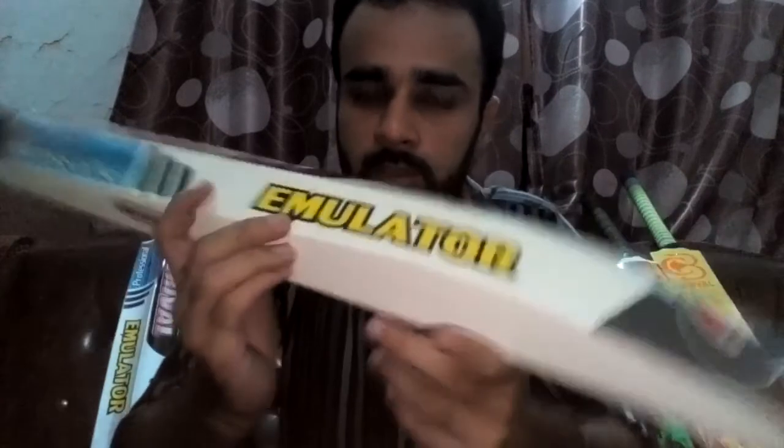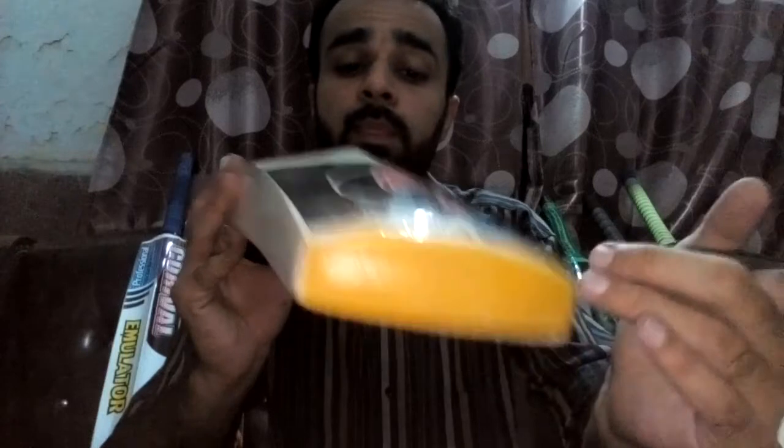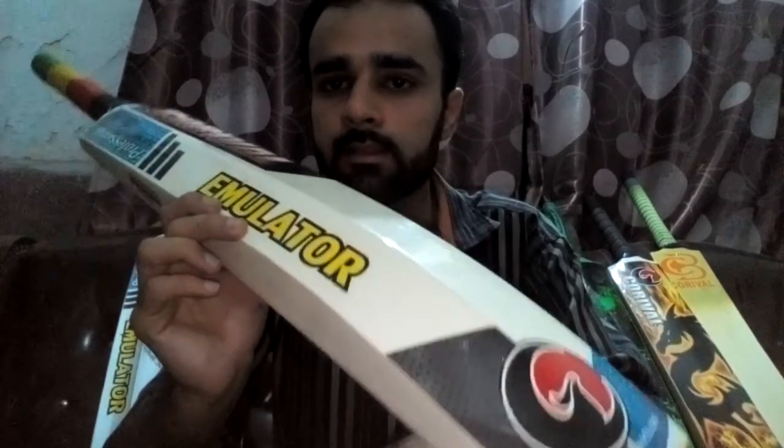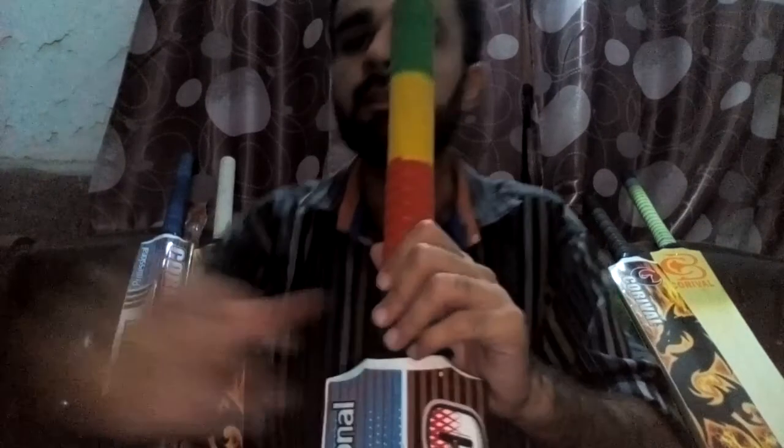You can see this bat for indoor cricket is protected with a chemical toe that will not be damaged even by hitting hard on the ground. So just email us or order from us, and you can get this bat at very low prices. Thank you very much.